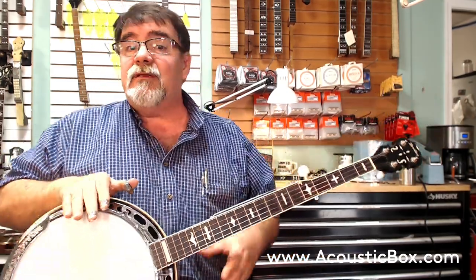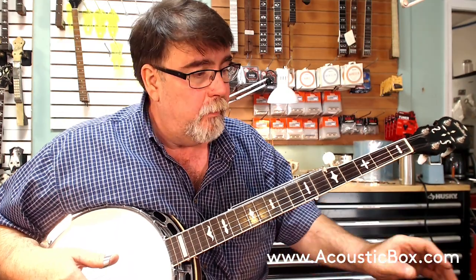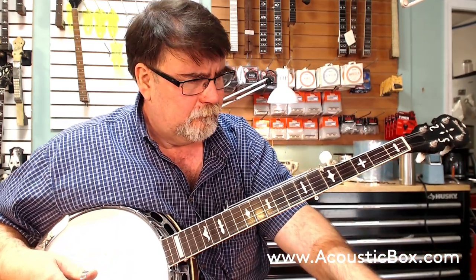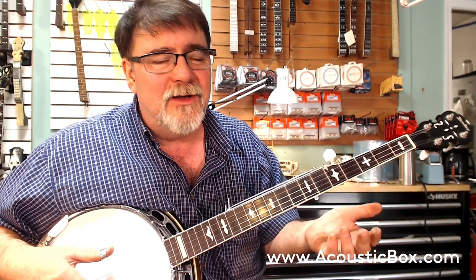I try to glom onto as many of them as I can. They just don't show up as much as they used to. Because they're good instruments, people tend to hang onto them and just play them. And what a great take-camping-with-you, not-worry-about-it-so-much instrument.